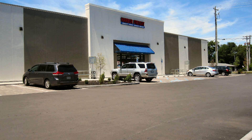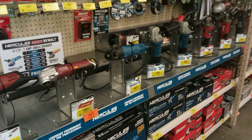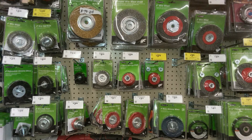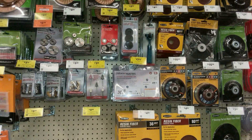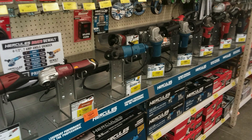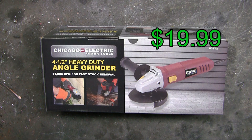There's a new Harbor Freight about 20 miles away, so I thought I'd just check that out. What a great store, and it's really big. Super selection, but what I was particularly interested in was the four and a half inch grinders. Great selection with accessories. The four and a half inch grinders range from $15 to $45, and then there was an $80 one. I just picked up another $20 one, because I never have enough four and a half inch grinders.